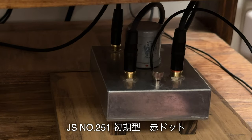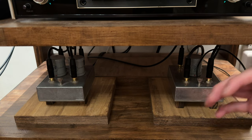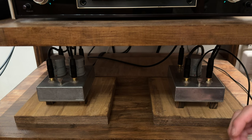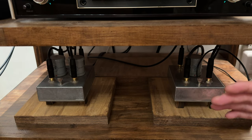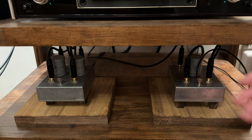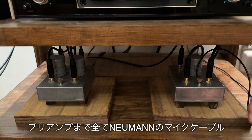JSナンバー251もこちら初期型の赤いドットが付いているタイプです。モノラルでスタンダードなナンバー384に比べてどちらかというと甘めなんですが、レイヤーが気持ちよく感じ取れる感じなので私はこちらを愛用しております。384は一時手放しました。プリアンプまでのケーブルは全てノイマンのマイクケーブルを使用しております。